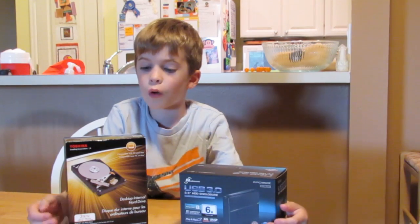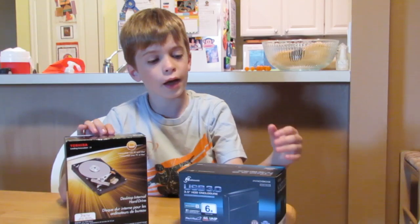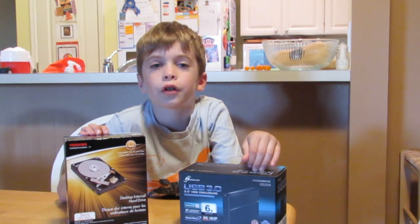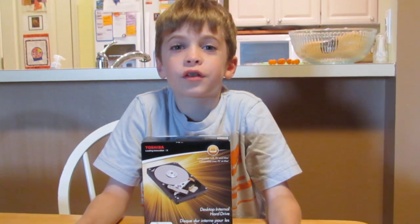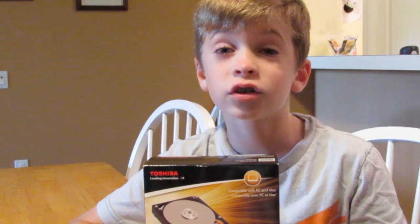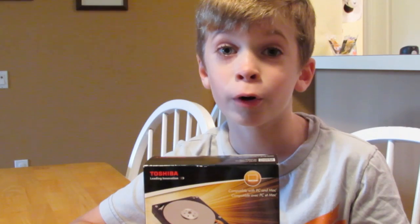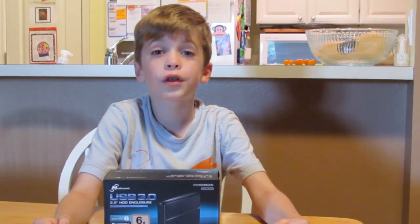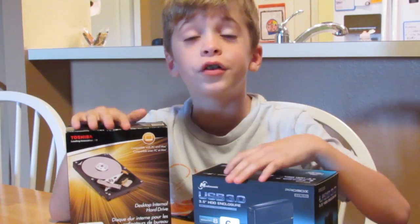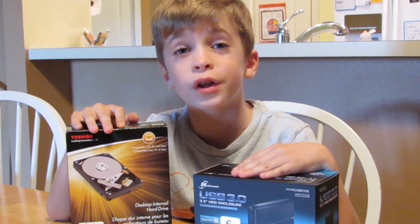To pull this off we are going to need a Toshiba desktop internal hard drive and an external enclosure. This thing operates at 7200 RPM and has 64 megabytes of cache. It can transfer up to 6 gigabytes per second through USB 3.0. That's stupid fast! We're going to put that in this MediaSonic USB 3.0 hard disk drive enclosure. Did you notice that these are both 3½ inch? That's important because if they're not the same size then it won't work.